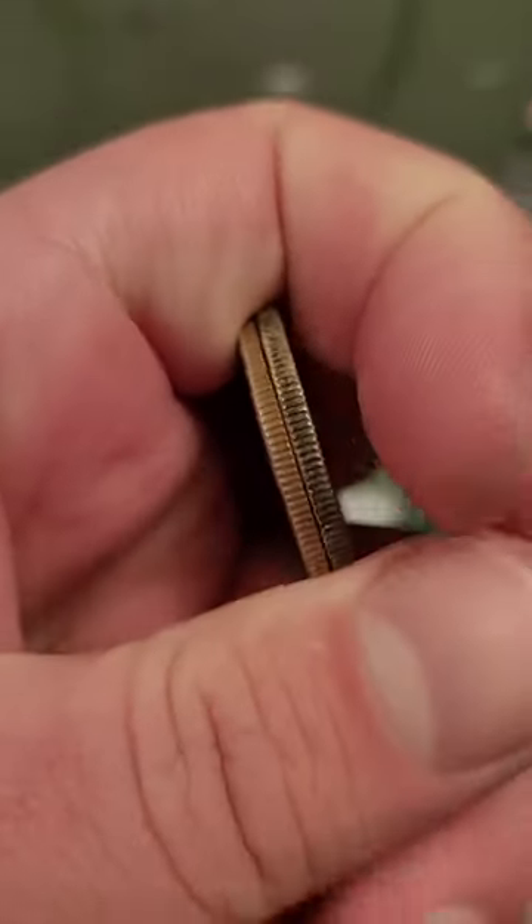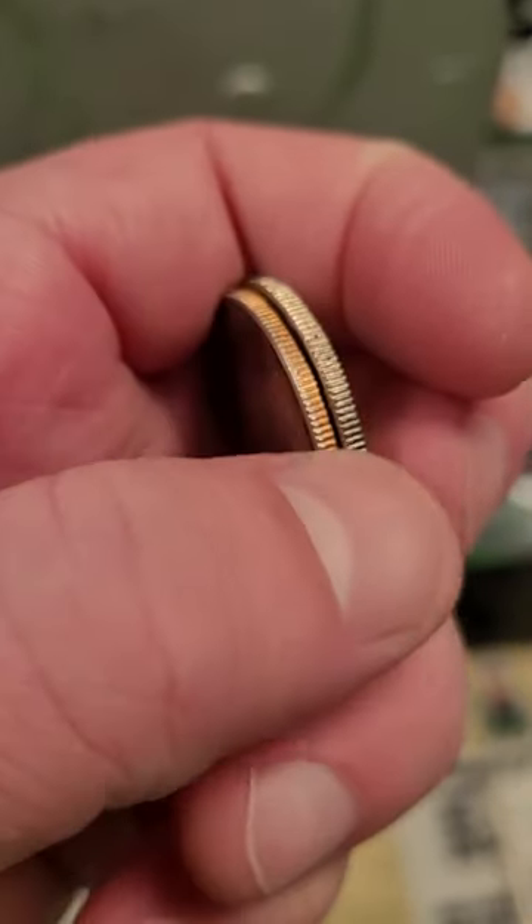You can also tell by looking at the edge — you see the copper inner layer on this clad coin versus the white layer on the 40% silver coin.